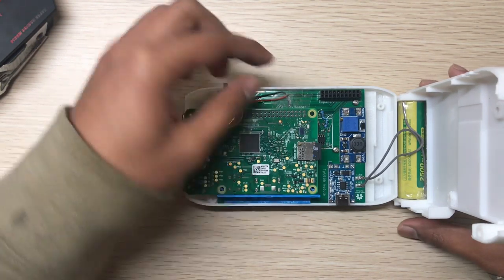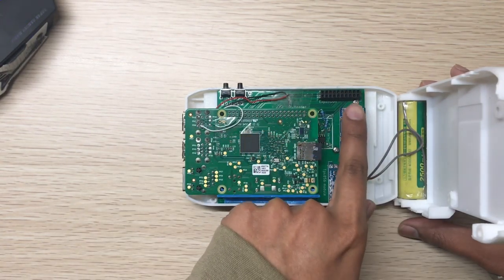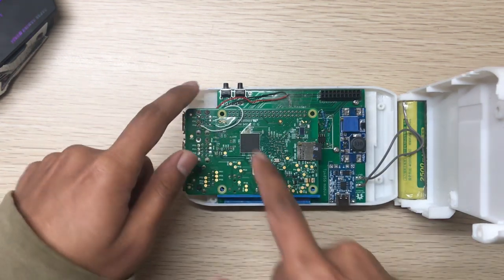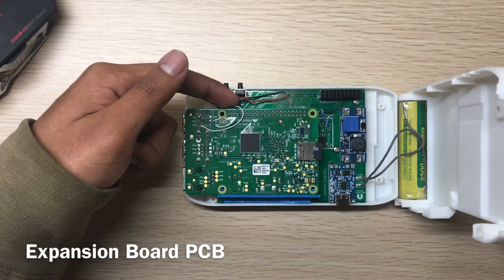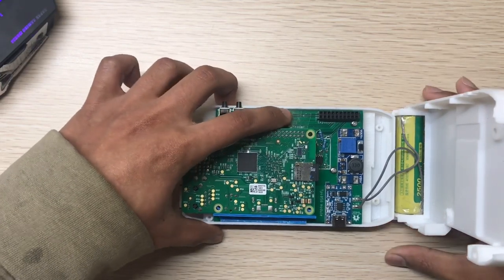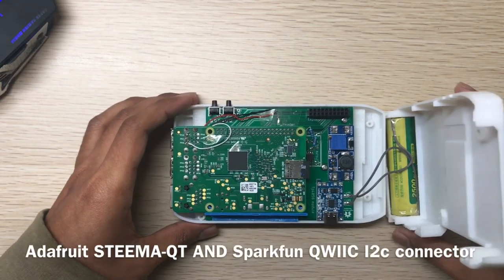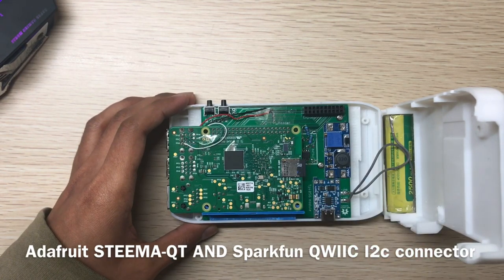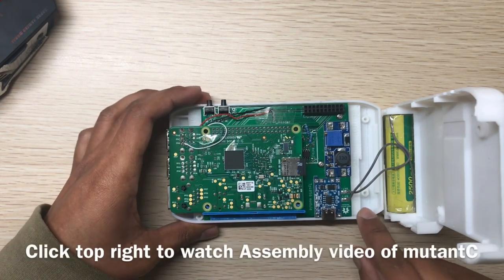The expansion board is now a lot smaller because I got rid of the unused pins. You can also make a bigger expansion port — there is another port here you can see. There is also a STEMMA QT connector from Adafruit below here; you can watch my Mutancy v2 assembly video to see it.